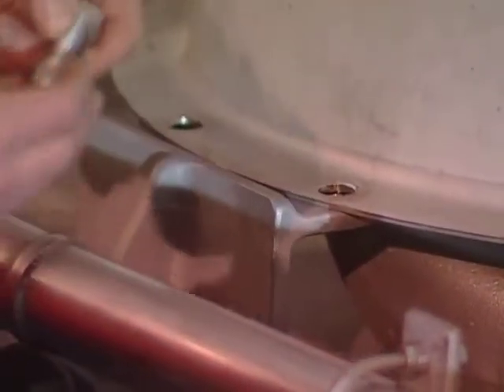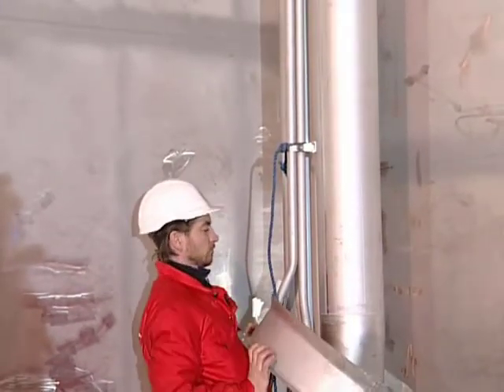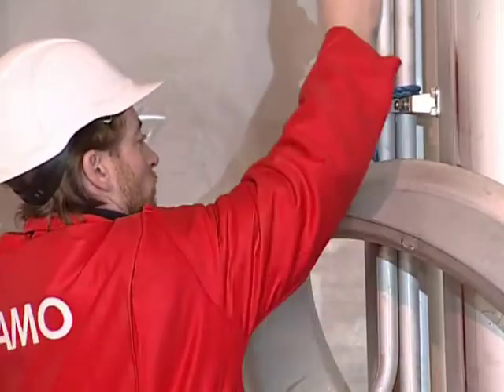Start by dismantling the pump support ring. The pump support ring is a new design, easy to clean and will also improve the stripping result. Lift and secure the support ring to the pipe stack. Use a rope for securing.